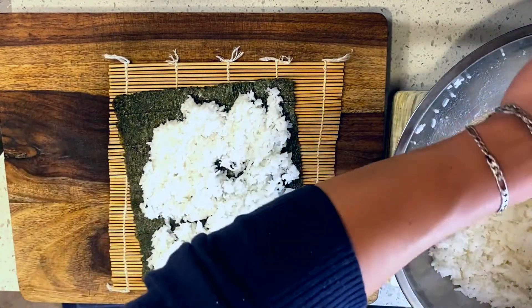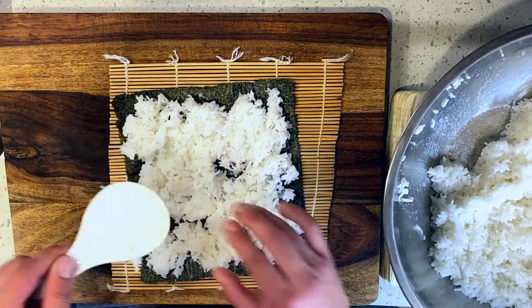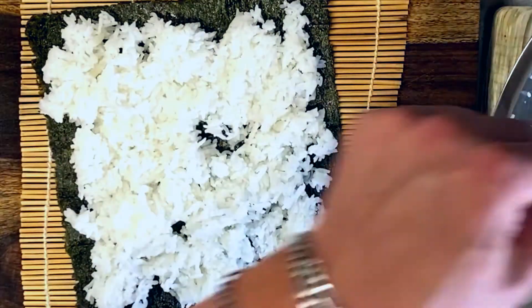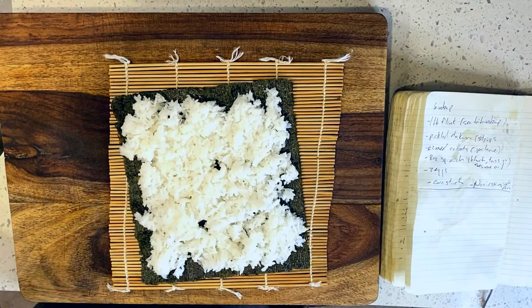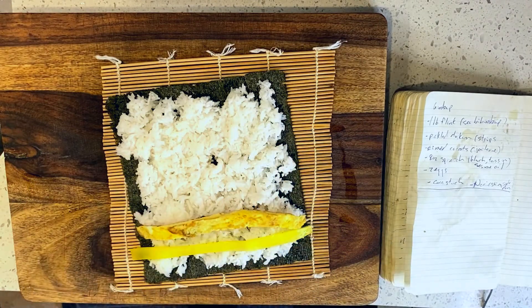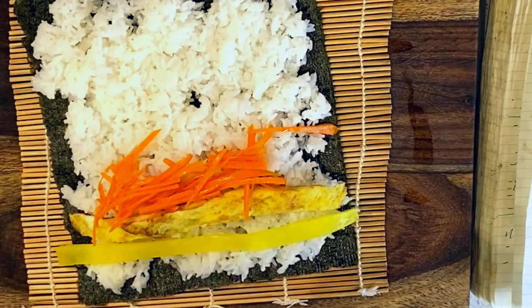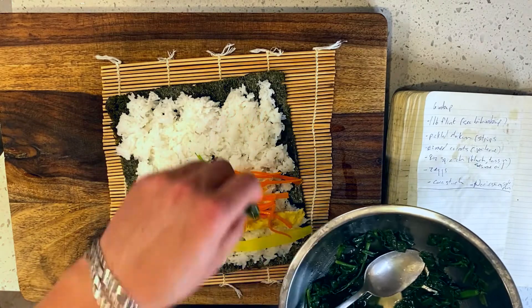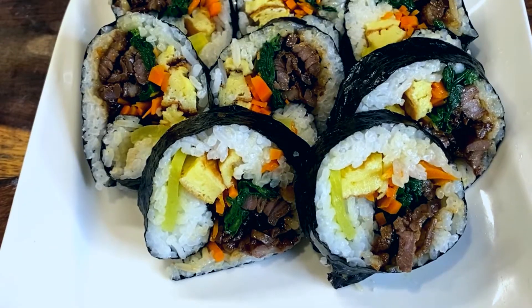Now, first off, let's talk about what you don't want to do, because I made a bunch of mistakes here. First off, you don't want to use too much rice — this is way too much rice. No one likes a kimbap that's more rice than steak, so remember that you're rolling this on top of itself and it's going to compound quite a bit. Second, you'll also want to be sure to position your ingredients closer to the middle of the roll, not at the bottom. Your instinct is going to tell you to start at the bottom so you can fit as much stuff in as possible — but actually if you do that, your roll is going to end up kind of crooked and off-center.